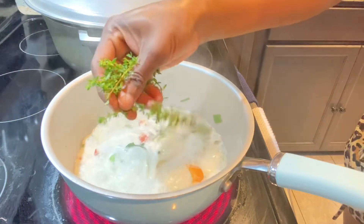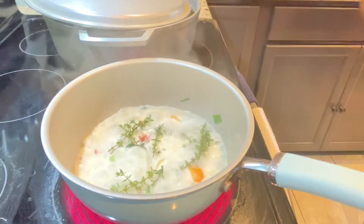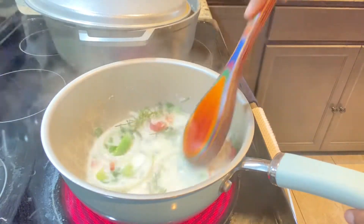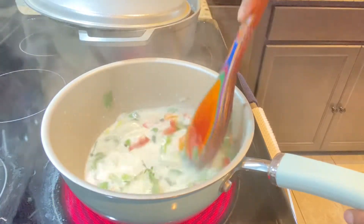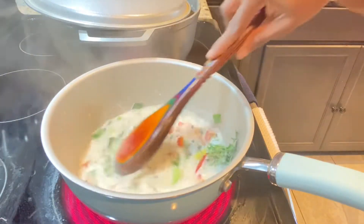Hey, my YouTube friends and family, welcome back to my channel! In today's video we're going to be making some Jamaican style salt mackerel rundown. If you are new to my channel, please go ahead and join the family by hitting that red subscribe button, and to my returning subscribers, welcome back — big up on yourself, thank you all for coming back each week to watch my videos.